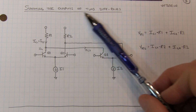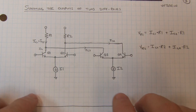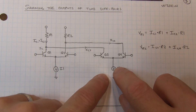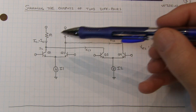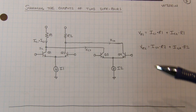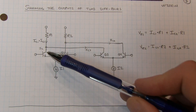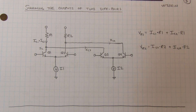Let's consider what happens when you sum the outputs of two diff pairs. You can consider these as operating almost independently and just add the results up. We look at what's going on with one diff pair and how I1 gets split between the two collectors, contributing to a voltage drop across the resistors. Similarly, the other diff pair's collector currents also pull current through those resistors. So the current through the resistors is the sum of the collector currents of the transistors connected to it. This is a very simple differential summing amplifier.